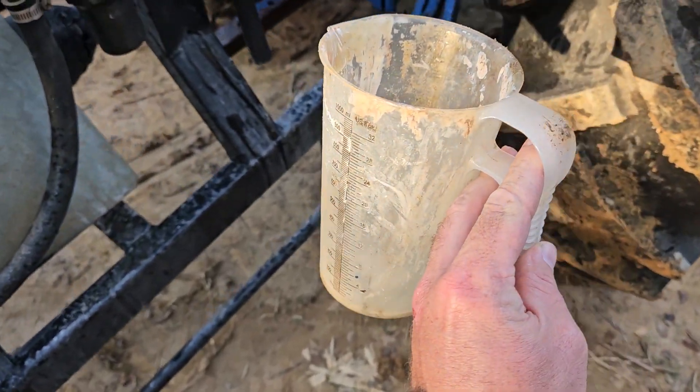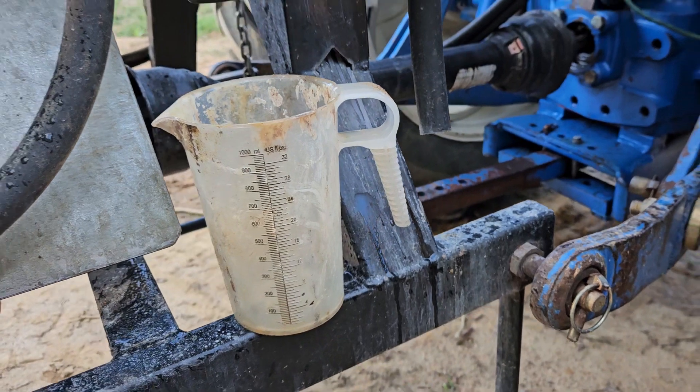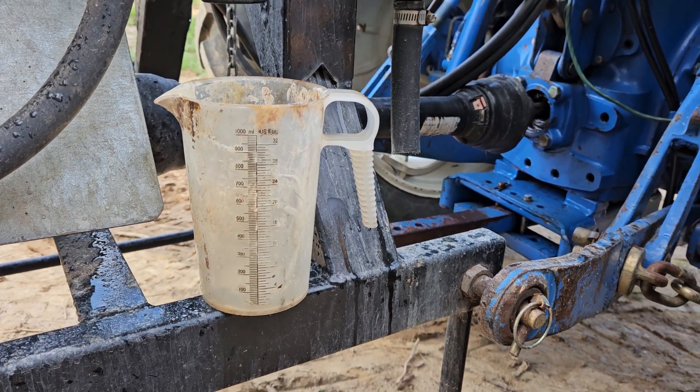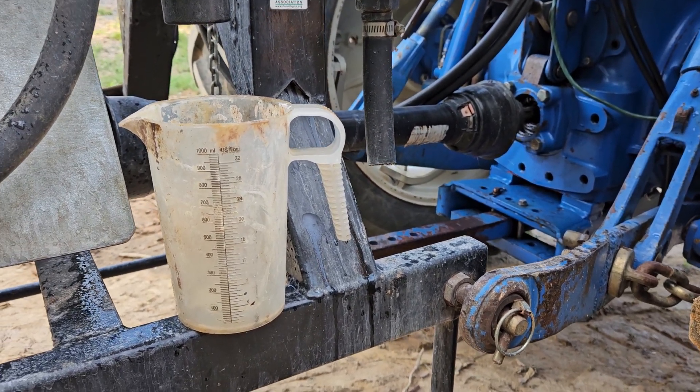Now this little bit of water that's left in here I'm going to measure out with my measuring cup. By process of subtraction I'm going to know exactly how much I sprayed out in that 25 seconds it took me to drive 100 foot in third gear. We'll be able to do a little bit of math and figure out exactly how much we're spraying per acre. I got three quarts back out of it after all was said and done, and I put three gallons in there to start with.